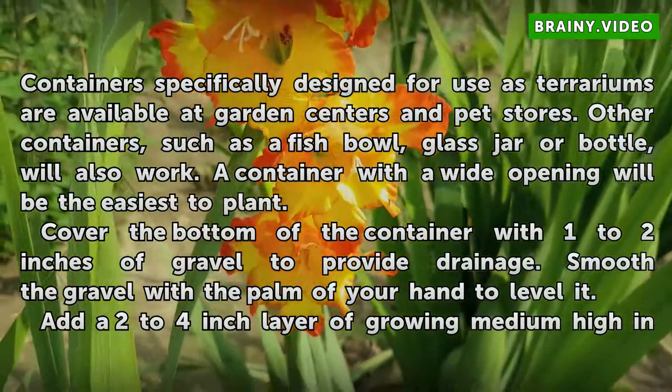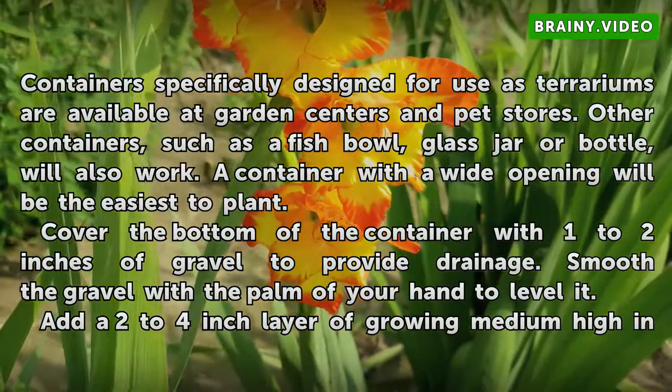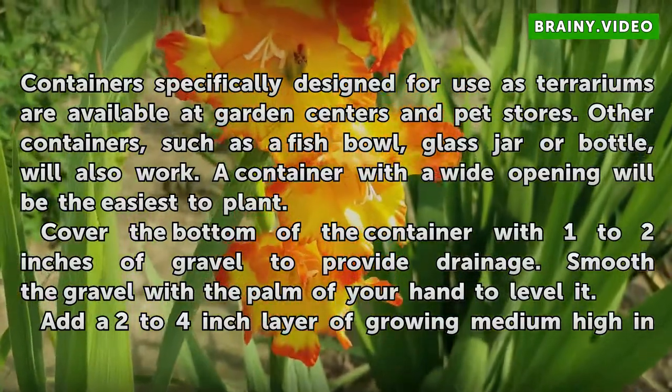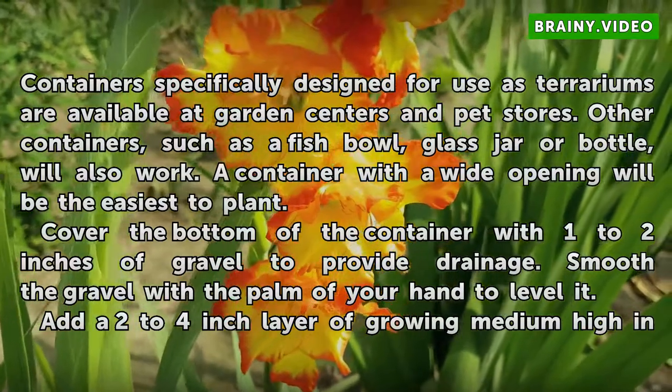Materials are available at garden centers and pet stores. Other containers, such as a fish bowl, glass jar, or bottle, will also work. A container with a wide opening will be the easiest to plant.